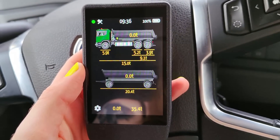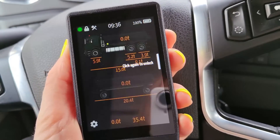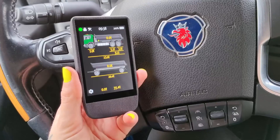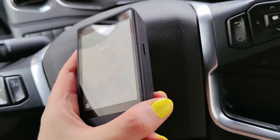The only time I have been confused is when I touch the screen and nothing happens — and it's always because I have forgotten to unlock the screen. It's worth mentioning that this system is also Scania exclusive. So that's about it on how it works.